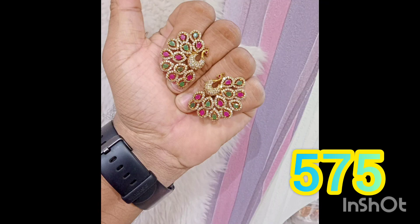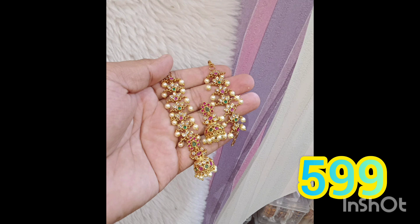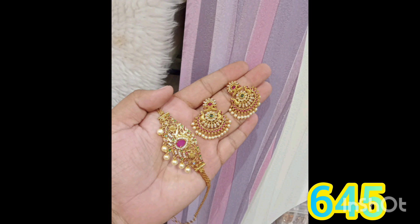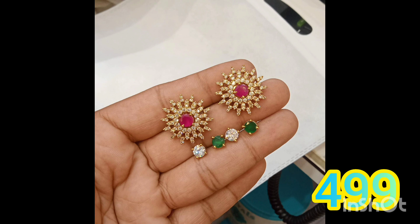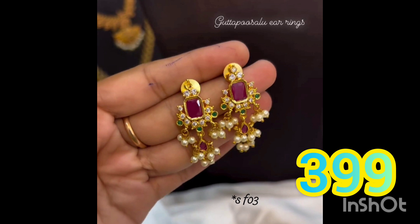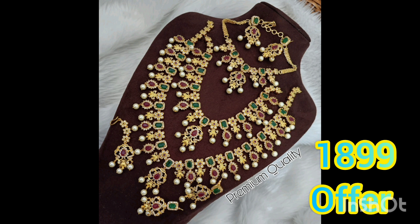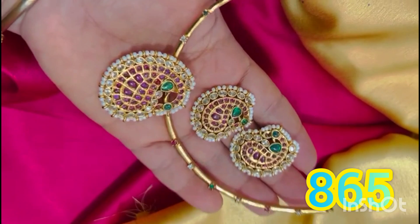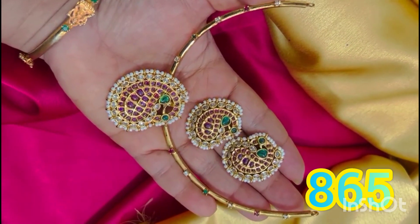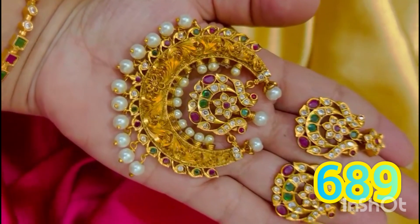5.75 rupees with free shipping, actually 6.99 but now 5.75. Next — earrings and patterns: 5.99 rupees. Bazuband and earrings: 6.45 rupees. Detachable — 4.99. Next: 599 rupees, 399 rupees, 435 rupees, highlight model 899 rupees, most elegant model detachable with earrings 699 rupees.